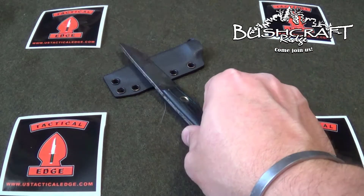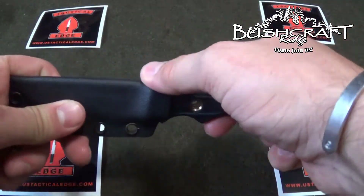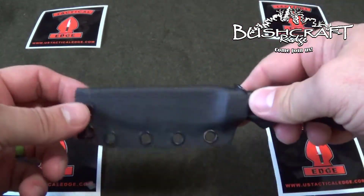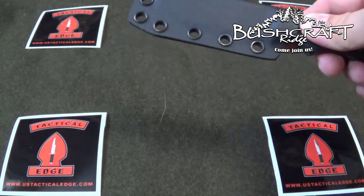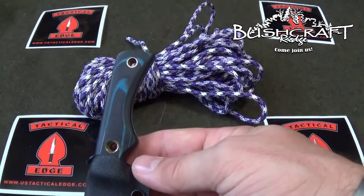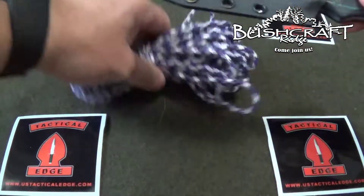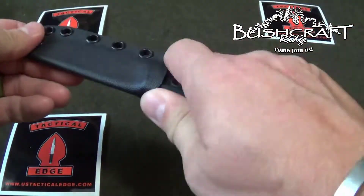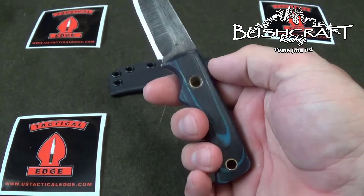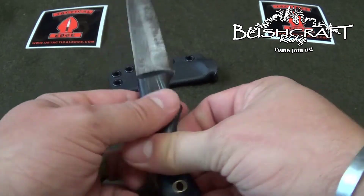So my son saw this one and fell in love with it. This is a neck knife. It comes with a kydex sheath and I'm going to put a paracord lanyard on here for him. He said he wants purple, so we're probably going to do something like that. He really likes the blue accent and the handle here. You can read all about Eddie's knives on his website — he uses several different kinds of steel, with different handle material options and different blade profiles.